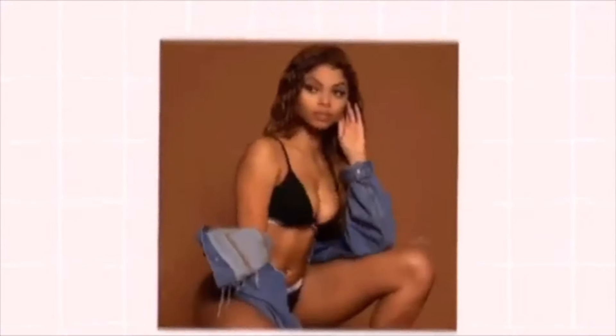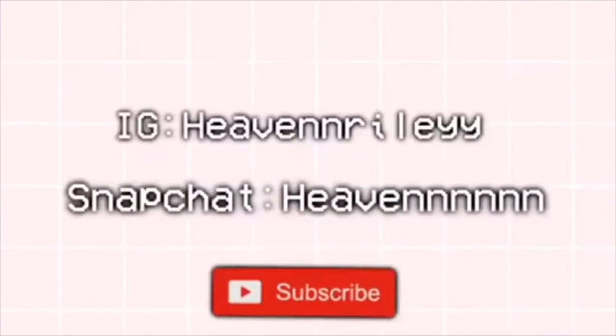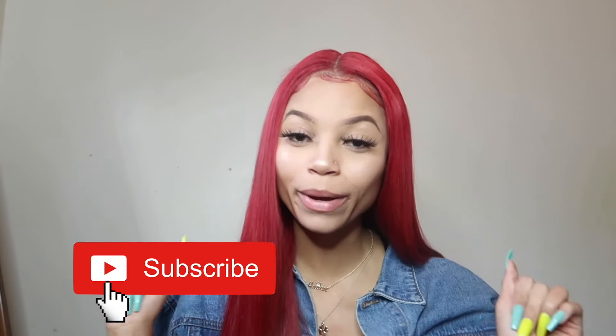Let me start off by saying no, I'm not getting paid to post this review. This is not for advertisement or promotion or anything like that. This is my honest opinion. What's up angels, welcome back to the channel! Today we are back with another hair review — this hair review is over Ali Grace.